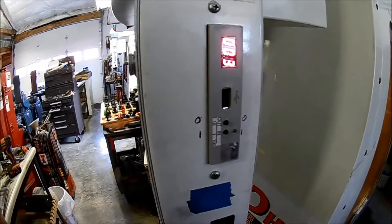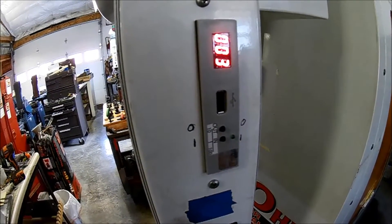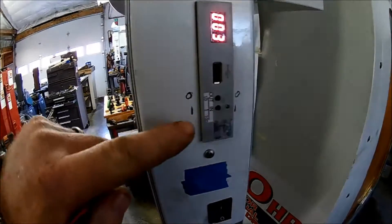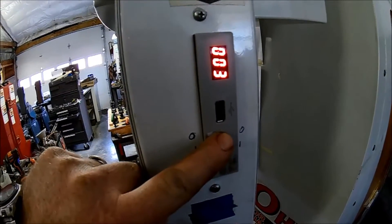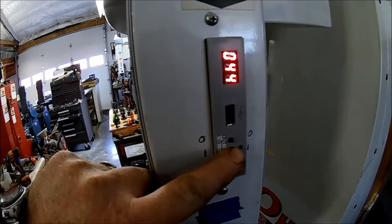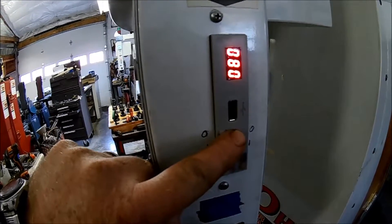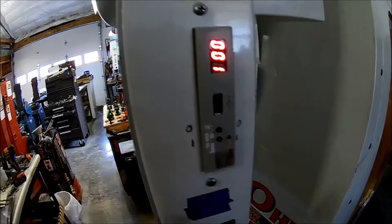We're going to show you how to use your USB converter if you had a floppy drive in your Haas machine. You can see we've got folders — currently at zero zero three. There are divisions of ten and divisions of one, and you can go all the way up to 999. We're going to set this to folder number one.